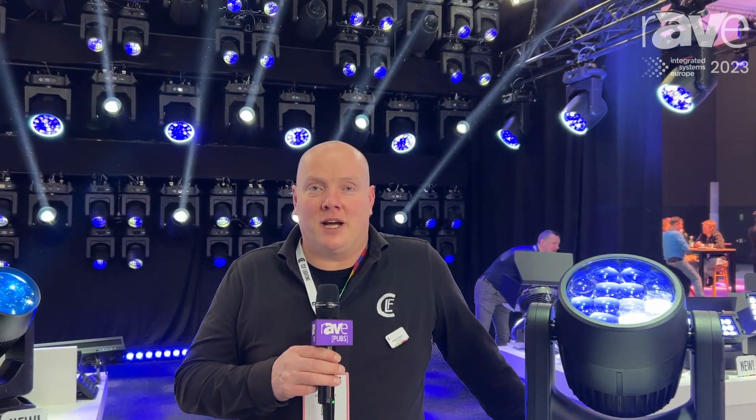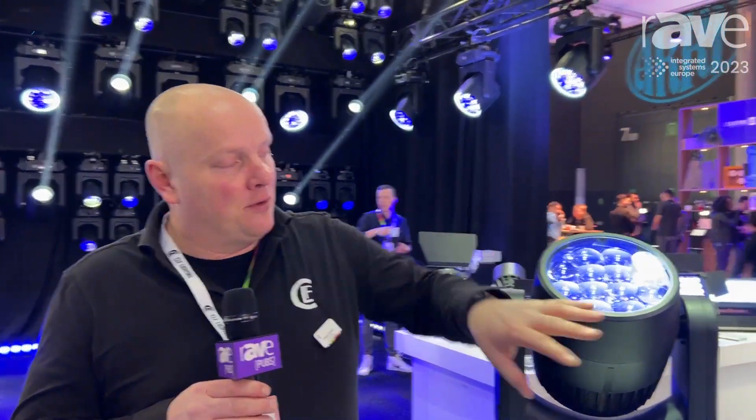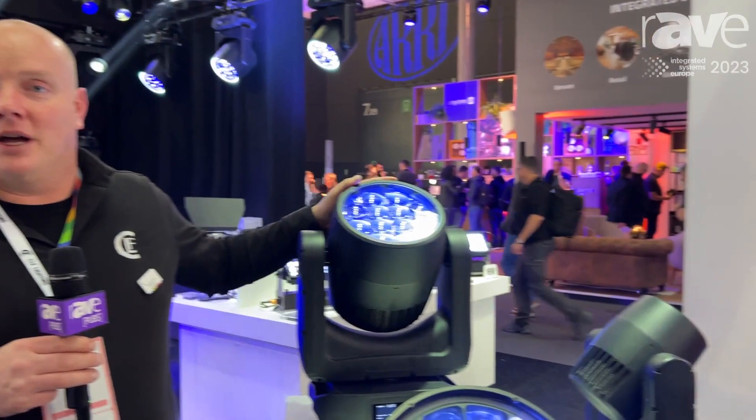Good morning, my name is Bram Adams. I'm from the company CLF Lighting from the Netherlands. Today I want to introduce you to a new fixture, which is the WASH-M. The WASH-M is a bigger brother of the WASH-XS we already had.